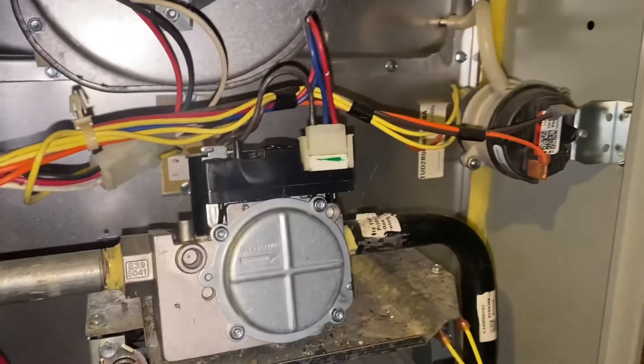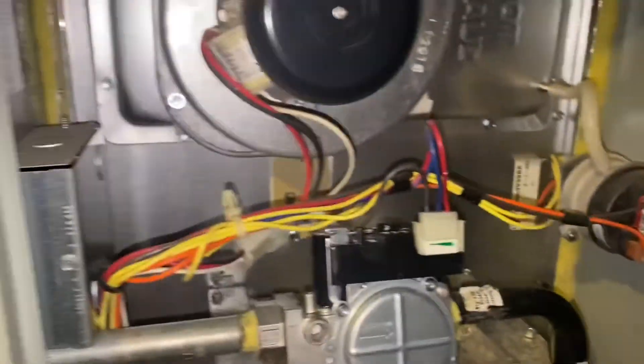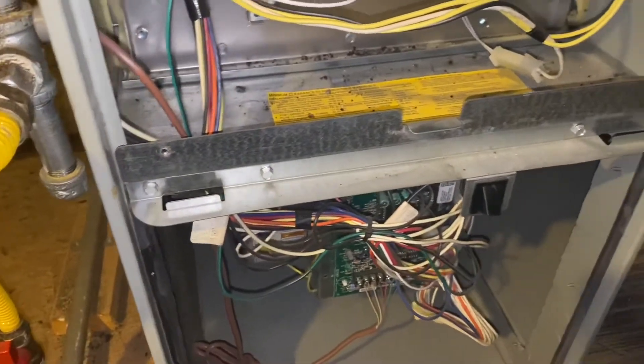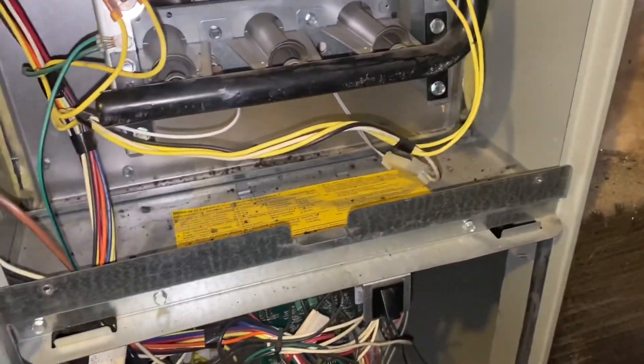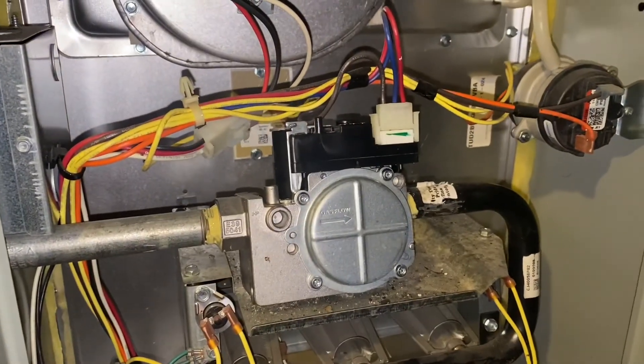That's a wrap — that's it for this one. I'm going to vacuum up this cabinet a little bit, clean it, check the filter, test temp rise, carbon monoxide, and we should be good. Thanks for watching.